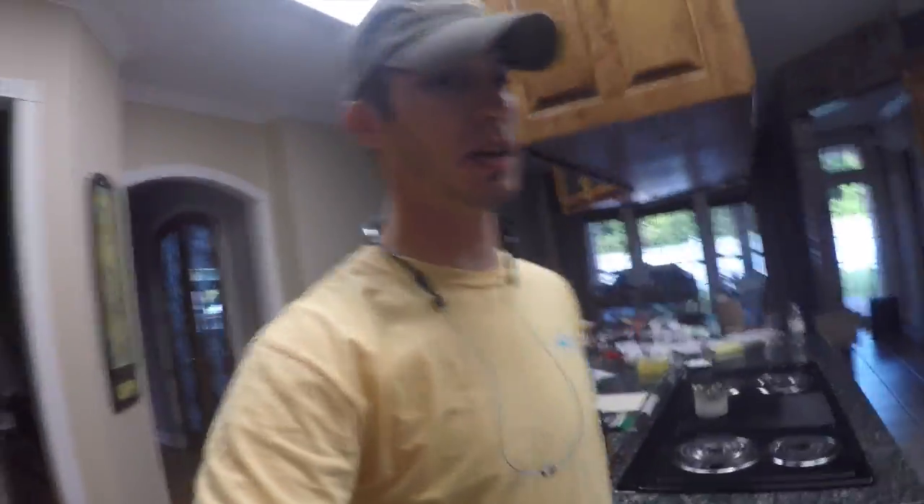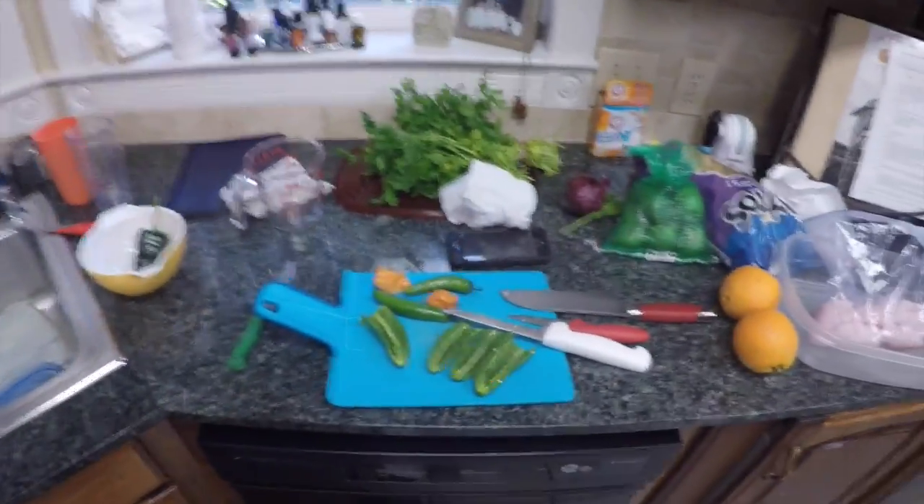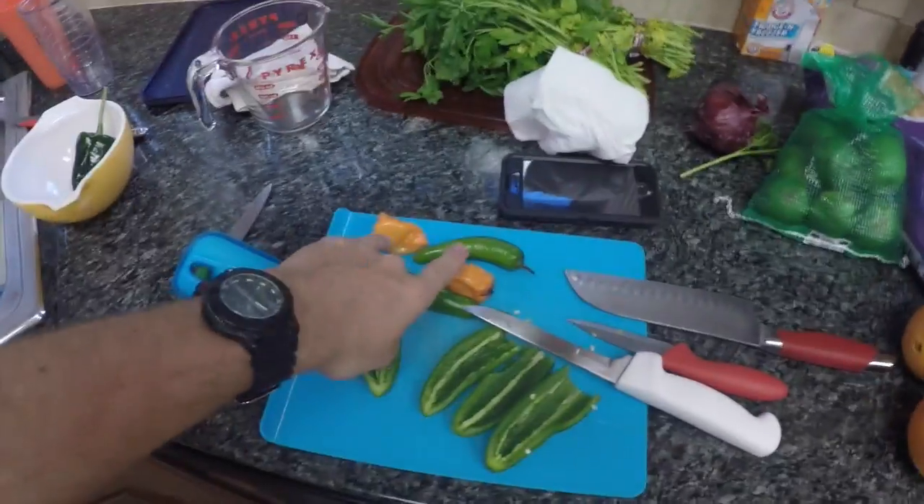What's up YouTube? It is me and Colin here today. Today I'm going to be doing a catch and cook with snapper ceviche. I'm going to make it spicy — you can see with the habaneros. This is the fish we caught yesterday, so it is really fresh.